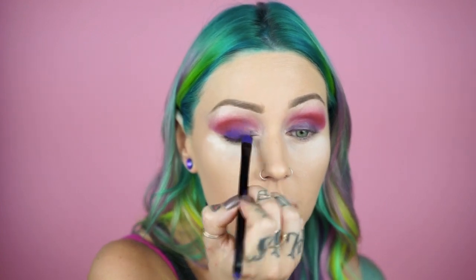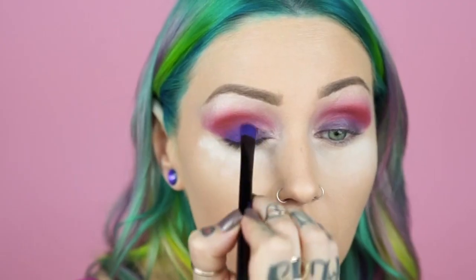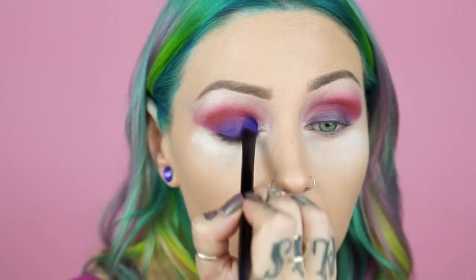Next I'm going with NYX's Jumbo Eye Pencil in Purple Violet. It's this awesome purpley color. I'm gonna use this as like an eyeshadow base and apply this all over my mobile eyelid, almost all the way in, pressing lighter as I get towards the inner corner. Next I'm going with Urban and I'm actually going to use the brush that came with this palette and just lay that color right on top of the entire eyelid, stippling it up into the crease so it blends out a little bit with our other colors.